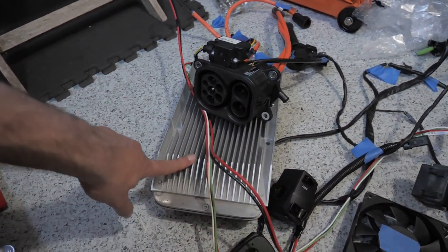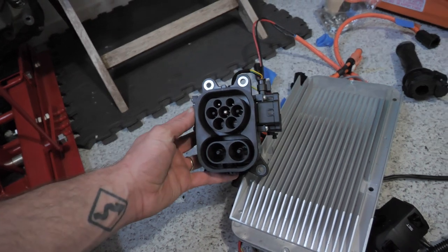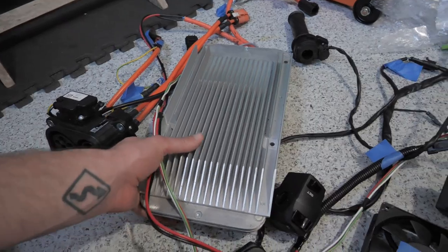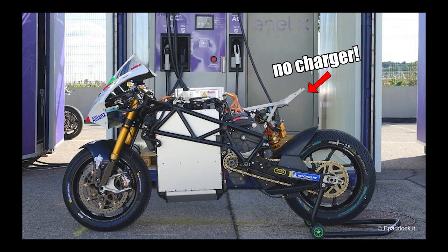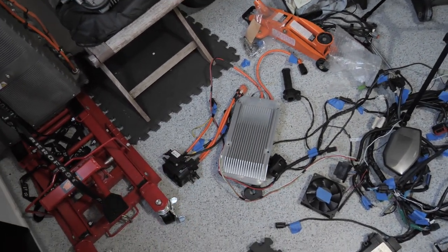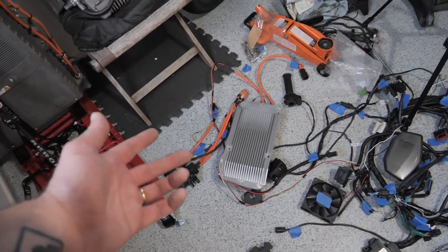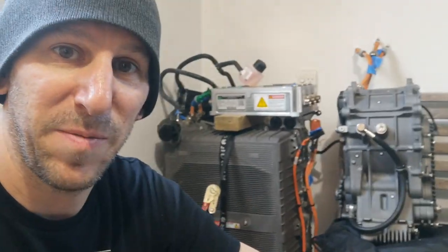Somebody asked about the charger — do I even need the AC charger in the car, especially since there's DC charging for whenever I'm out and about? It would save a lot of weight to just leave it at home in my garage. That's kind of like how they set up the Moto E bikes. But is that a thing I can do? I'm not sure yet. Once I get everything running, I want to start unplugging things and see if it still works or if the bike gets unhappy. I'm okay if the bike is a little unhappy, but if it doesn't want to run, then that's a problem.